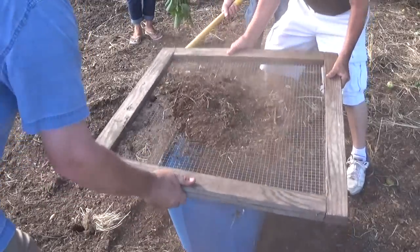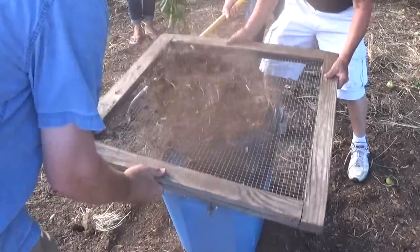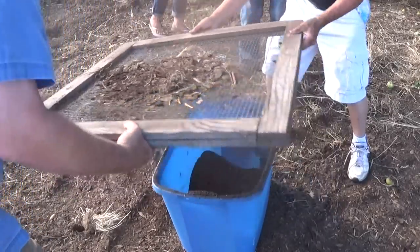And how thick is this screen? That's half inch. Now flip that over, get the heavy stuff up.